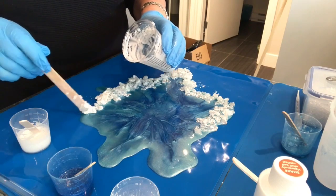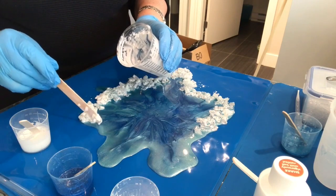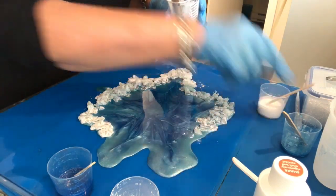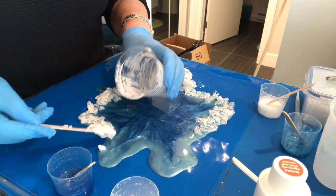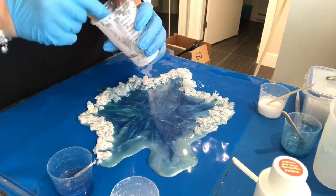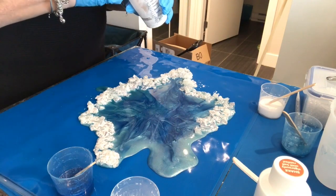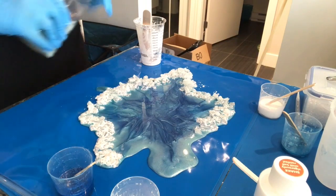I'm going to run out of these rocks, I think, which is a problem. I put all I had left in here. I've ordered some more — I found a place in Canada that sells crushed polished recycled glass, which I thought would be a good alternative to the rocks.